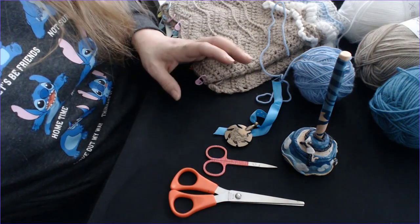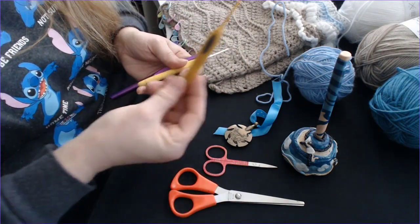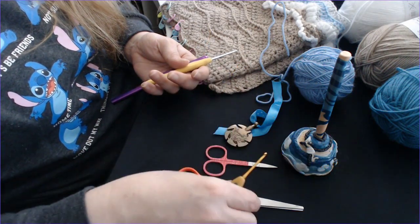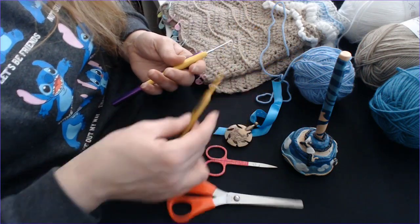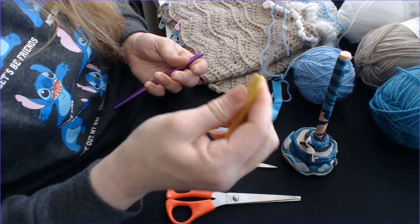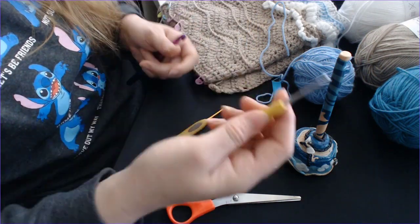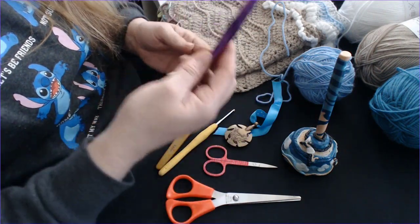I have a number of crochet hooks collected over time. This is the Clover Chutters — it's a Japanese make — and personally I find it a little bit too short. I used to love working with them but since making my own hooks, my hand struggles a little. I've still got a whole set, and these other ones are more comfortable in your hand — they're warm and easy to use — but again, they're a bit too short for my hand since making my own.